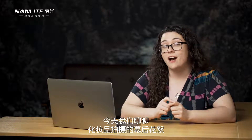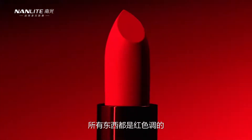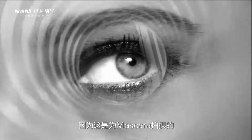Hey everyone, Kelly Money here, the EP for Nanlite USA, and today we are going to talk about the behind the scenes of a cosmetic shoot. Jason decided to do two different shoots. One was inspired by a red lipstick, so have a red hue to the entire thing, and then the other shoot was more film noir and dramatic with a black and white emphasis because it was for mascara.